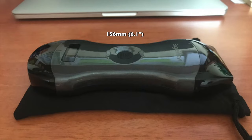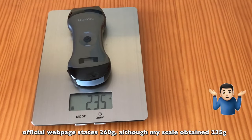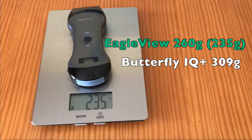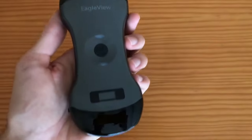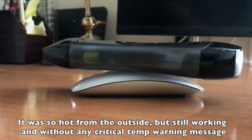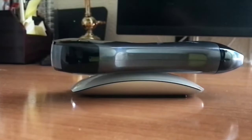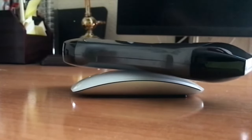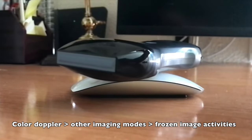It measures 156 × 60 × 20 mm (6.1 × 2.4 × 0.8 inches) and has a glossy finish, weighing 260 grams (0.6 lbs), which lies between the Butterfly at 309 grams and the Viscan Air at 205 grams. It has an integrated battery of 4,200 mAh. In my case it allowed approximately 30 minutes of continued use before it overheated, and almost 3.5 hours of total scan time before recharging. Color Doppler drains the battery more quickly than the remaining imaging modes.